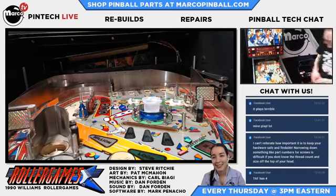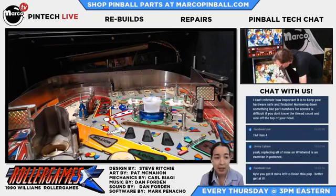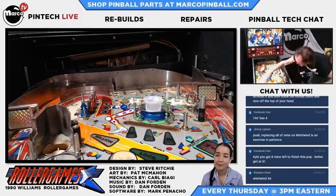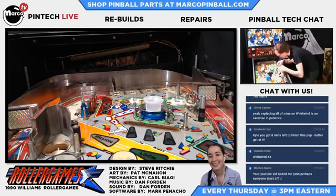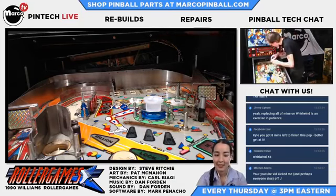I can't reiterate how important it is to keep your hardware safe and findable. Narrowing down something like part numbers for screws is difficult if you don't know the thread count and size off the top of your head. If you're new to pinball repair, it's definitely good to figure out why a screw is called a 6-32 or an 8-32 - that'll help you judge and figure out what you need to buy. We can go over some hardware 101 in a video. The screws that go into the playfield here are a number six wood screw, about three-quarters of an inch long.